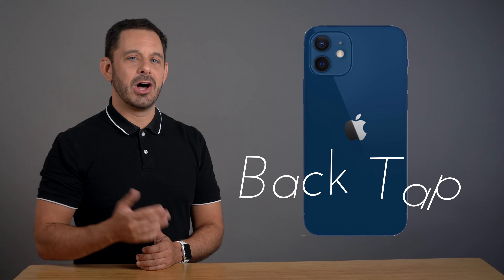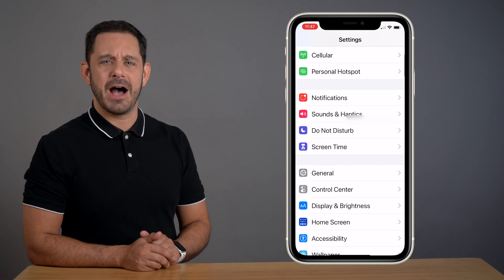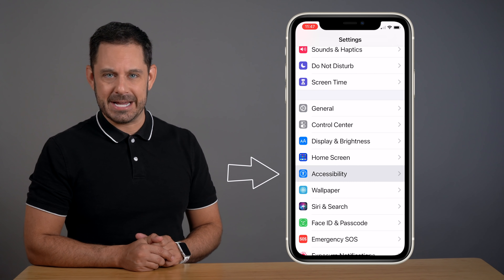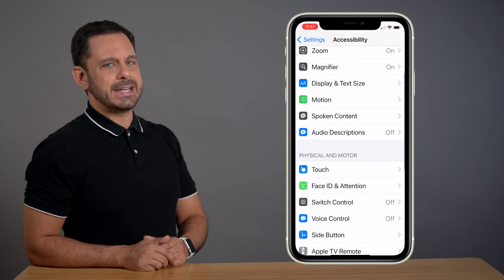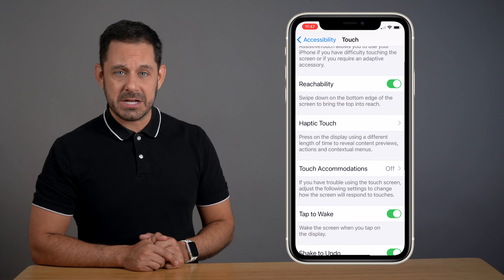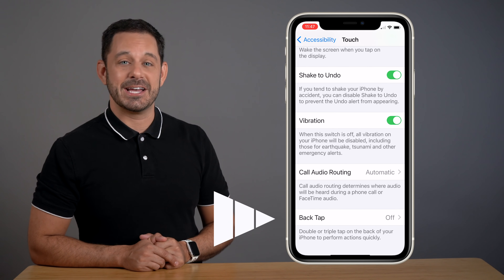And if you're following along at home, you can get to those settings just by going into Settings on your iPhone. Then scroll down and tap on Accessibility. Next, scroll down a little bit and tap on the Touch menu. And finally, scroll all the way to the bottom and tap on where it says Back Tap.